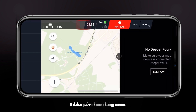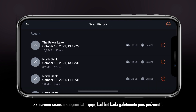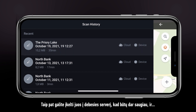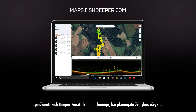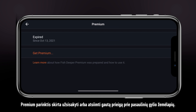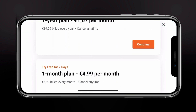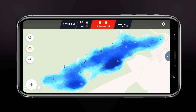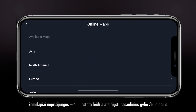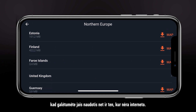Now, let's look at the left side menu. History stores your scanning sessions, which you can review at any time. You can also upload them to the cloud server to keep them safe, as well as review them on our Fish Deeper web app to plan your fishing trips. Premium allows you to purchase or redeem access to global depth maps. Offline maps can be downloaded to ensure that you will see the world map even in areas where you have no access to internet.